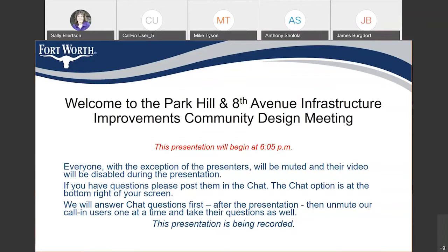Everyone with the exception of the presenters will be muted and their video will be disabled during the presentation. If you have questions, please post them in chat — you'll see it at the bottom right-hand side of your screen. We will answer those chat questions first following the presentation, and then we will unmute our call-in users one at a time and take their questions as well. This meeting is being recorded and we will put a link to that on the website page within three days after the meeting.